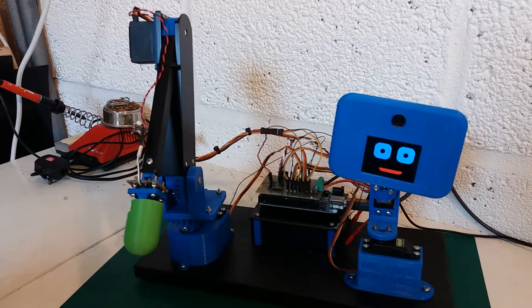Back again for an update on my latest project — a robot head and arm. I haven't had a lot of time this week to progress, but I've done a bit today and I'll share that with you all now.